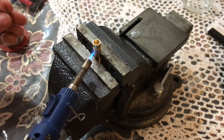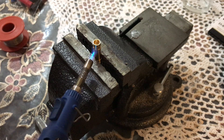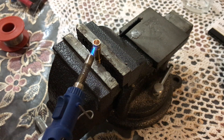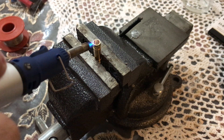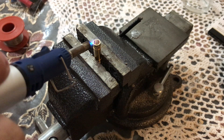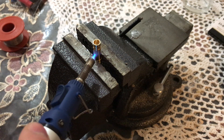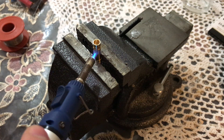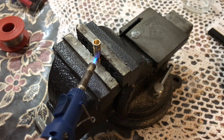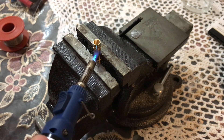Point the torch towards the center of the connector and start to try putting the soldering wire from the top to see if it will melt. Do not put the flame directly to the soldering wire, otherwise it will fire up because of the flux core which is inside. Just point the flame towards the center of the connector.